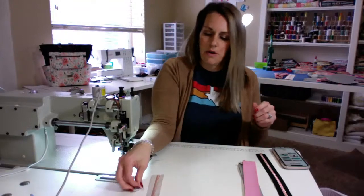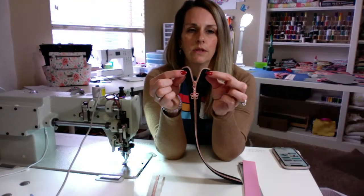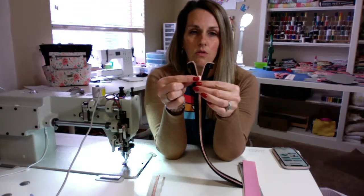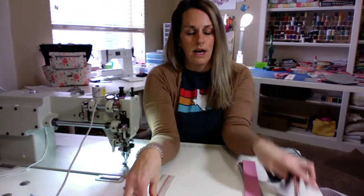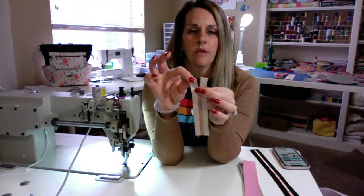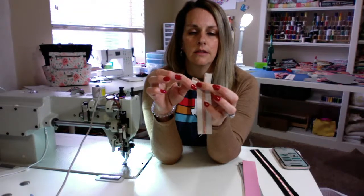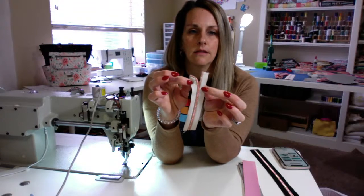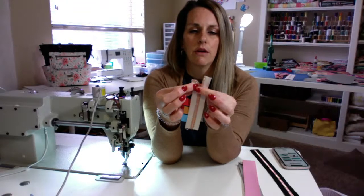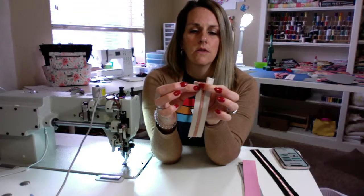For the zipper, how you prep it is you need to fold down one end like that. I already did it. What I did was I took it down like this, right there, and then I just sewed right along there.